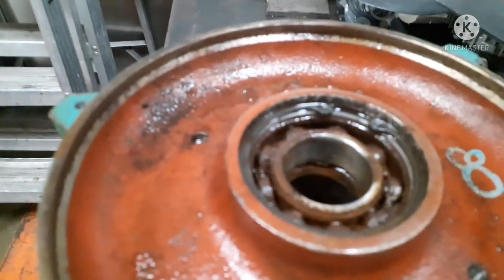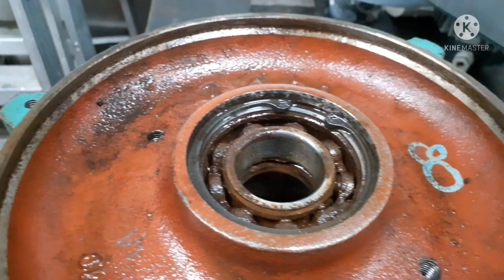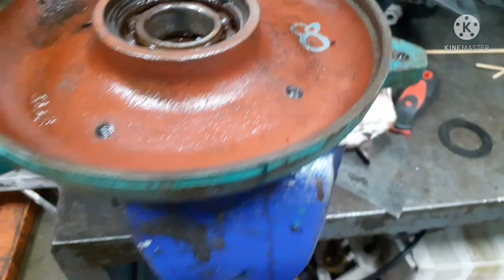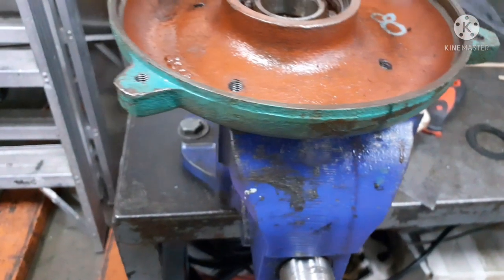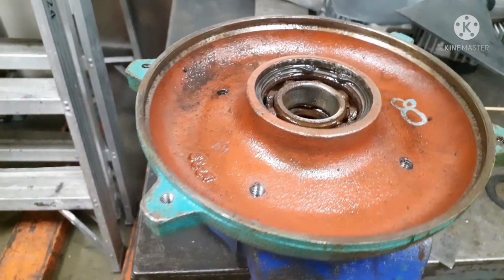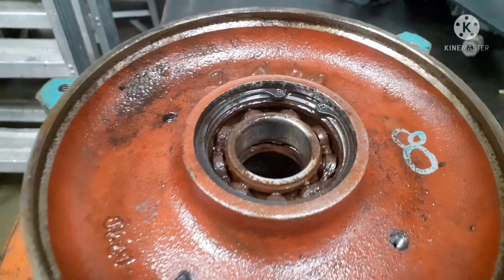At this part, we are trying to remove the 6206 bearing on the other side of the motor, which is broken due to leakage and has a seal as well. It's very difficult to change this one.